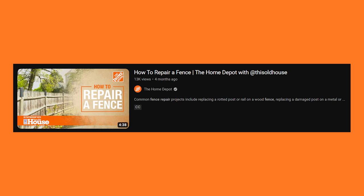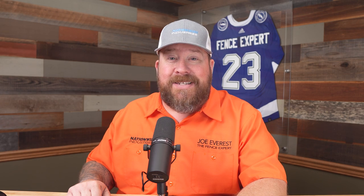We also love using their full line of galvanized hardware. It shows up quickly and reliably. Today's video is titled 'How to Repair a Fence from the Home Depot with This Old House' — a couple names that are pretty familiar to most everybody. Excited to see how the Home Depot suggests repairing a fence.